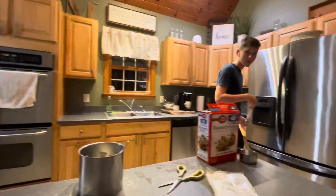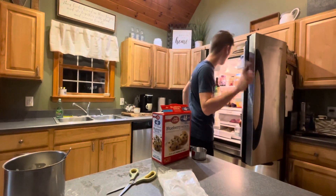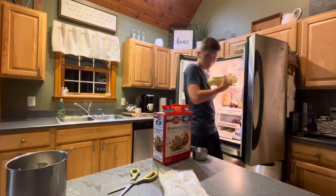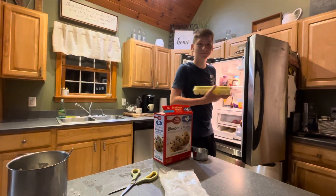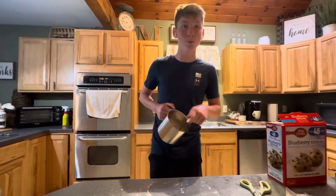Quick little fact — we had eggs the whole time. That's unfortunate. Okay guys, now that we have this all stirred up, we shall need a pan.